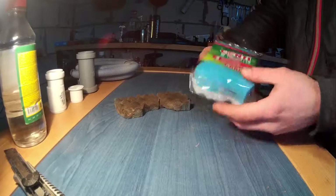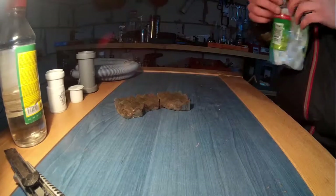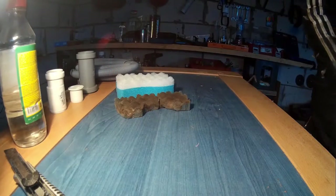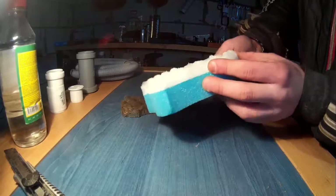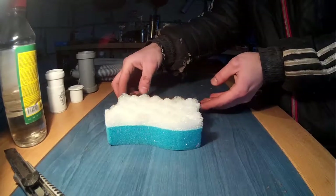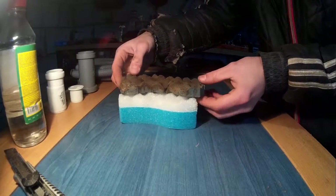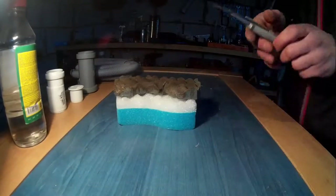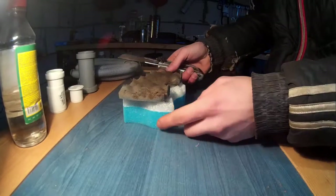So I bought a regular sponge that has grease, like my air filter has. It's slightly tinier than the actual filter, but it will fit. Now I have to put it to the form and width of the air filter.